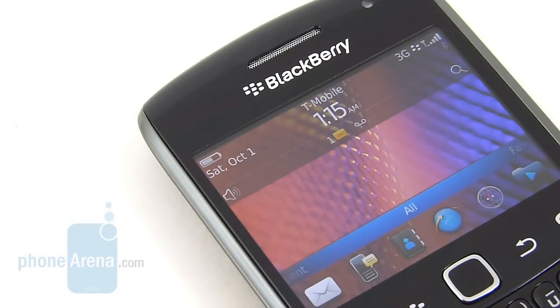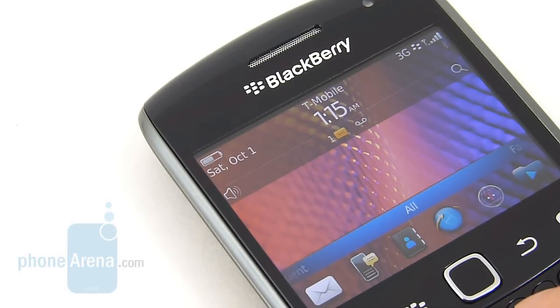One of the best things about the BlackBerry Curve 9360 is its excellent battery life. On a single charge, we're able to get two days' worth of heavy usage consisting of web surfing, emailing, texting, and occasional phone calls — so it's more than sufficient for anyone.